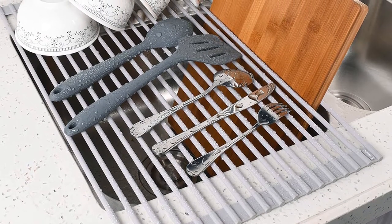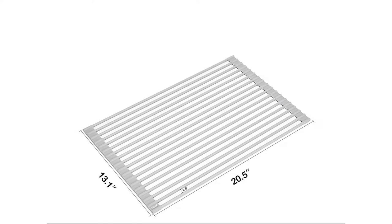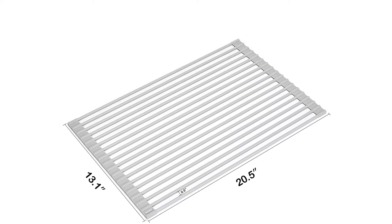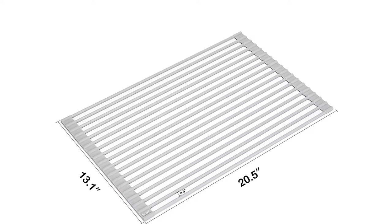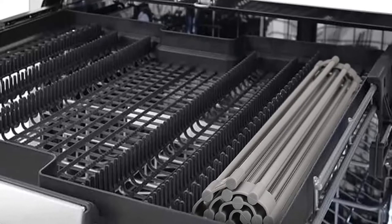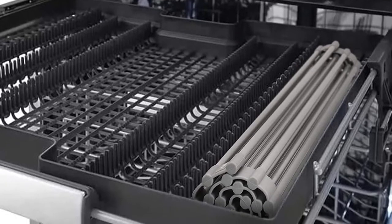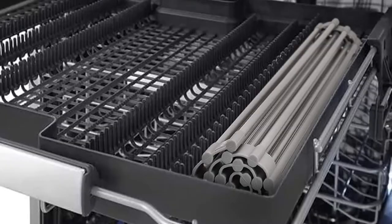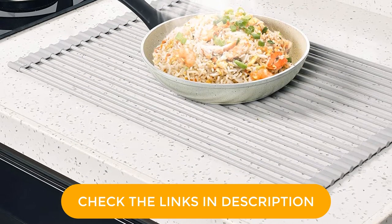That's just the start of this clever item's use. It's also a handy place to stash clean fruits and vegetables as you're washing them at the sink. Additionally, you can use it to hang dry any of your kitchen linens, like dish towels, cloth napkins, pot holders, and rags. Since its slotted design allows air to circulate, it's a good option for quickly and safely defrosting frozen items, too.